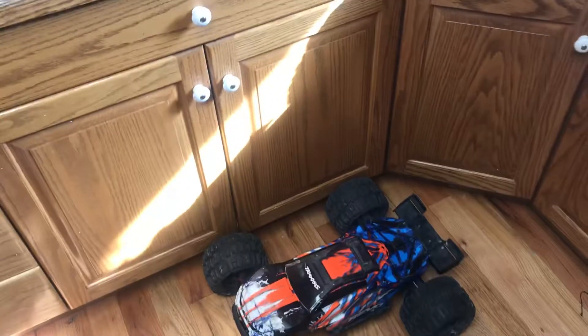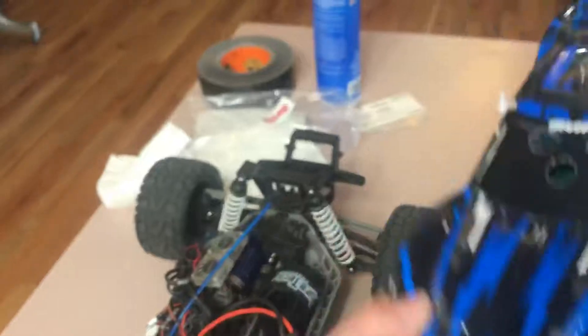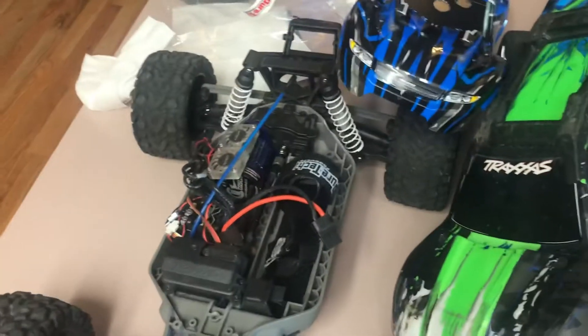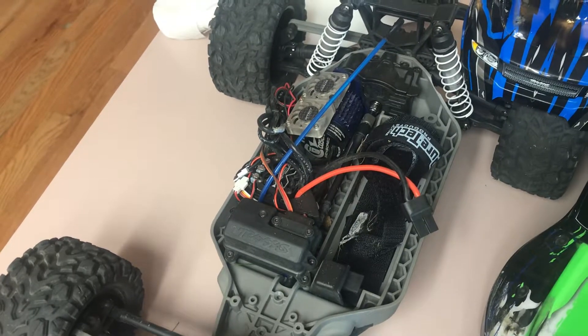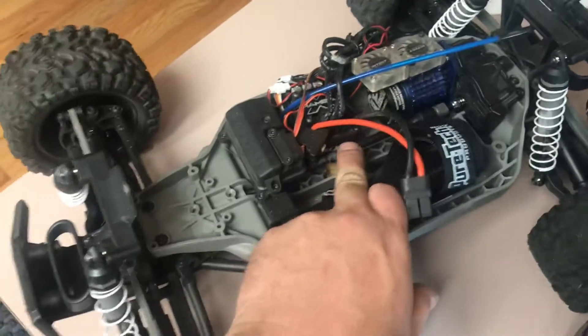Downstairs I also have two Stampedes all tricked out with roll cages and two drift cars, but I won't show those today. I just wanted to give a couple tips: if you're like me and don't want to spend the money on the Millennium system, just get the brushed version. You can always upgrade later. You're basically paying about two hundred and some odd dollars just for the Millennium system, and almost everything is the same besides a couple parts.